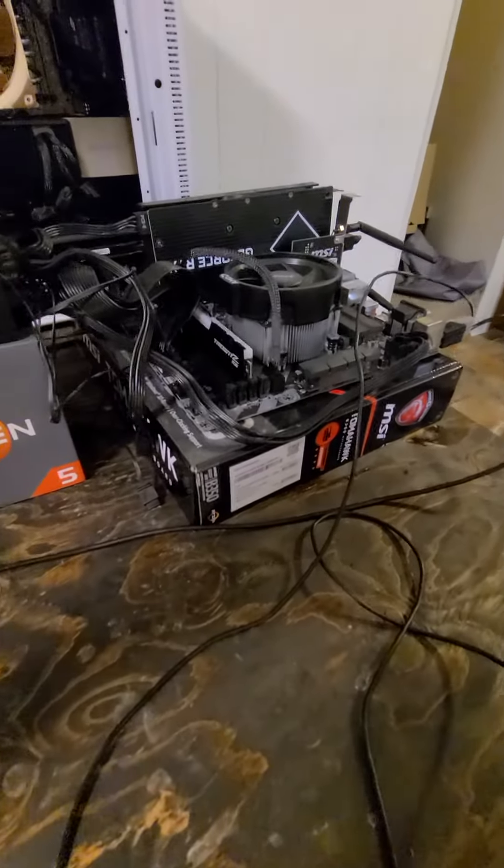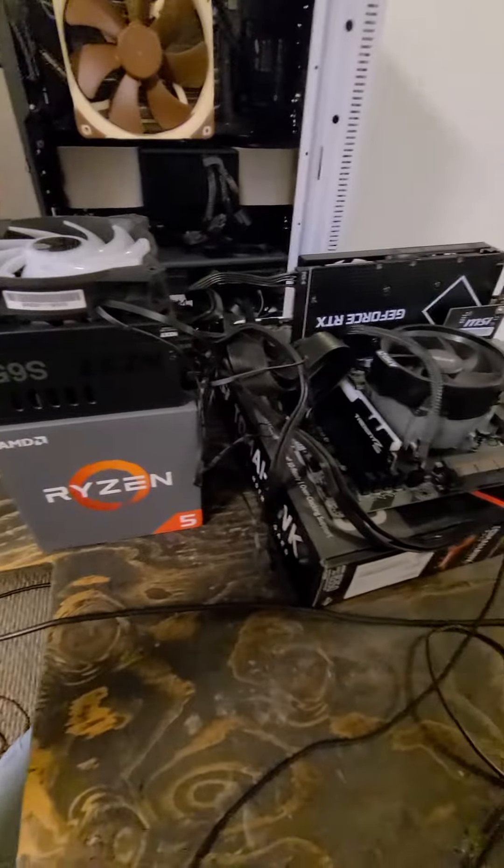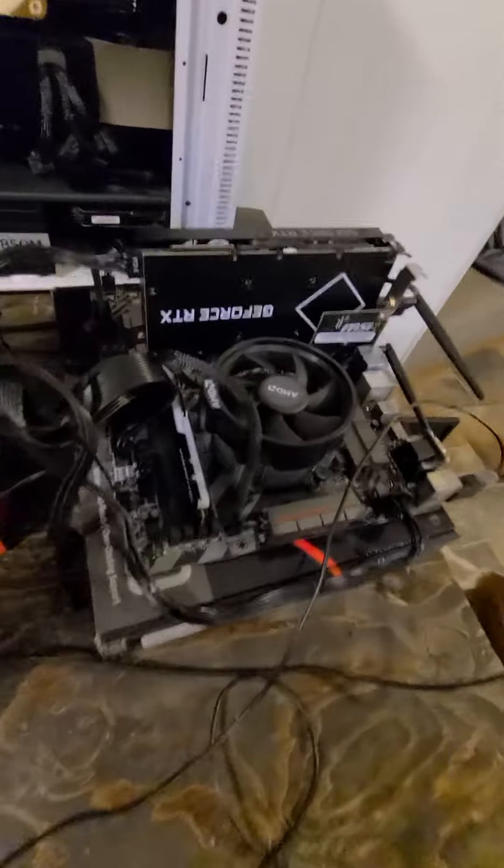It's that time of the year again for New York Maztec 315 building a PC. This is what breadboxing looks like in a nutshell.